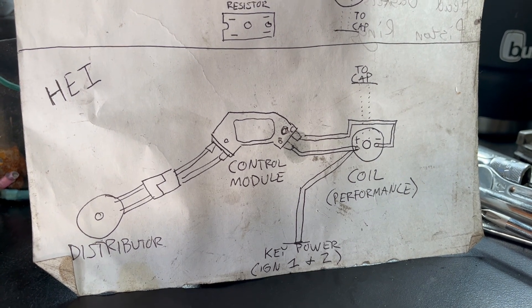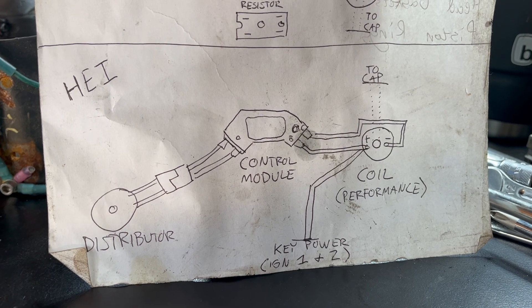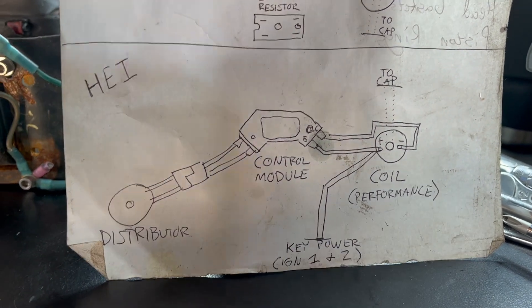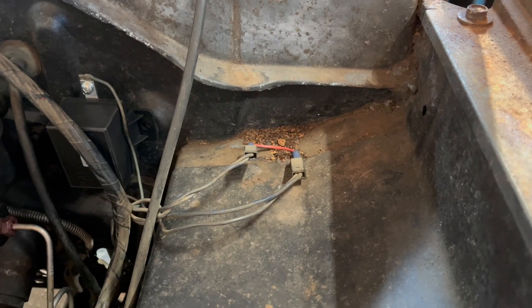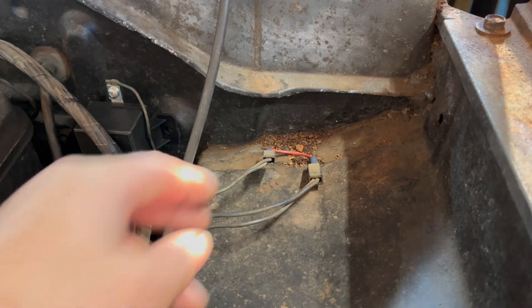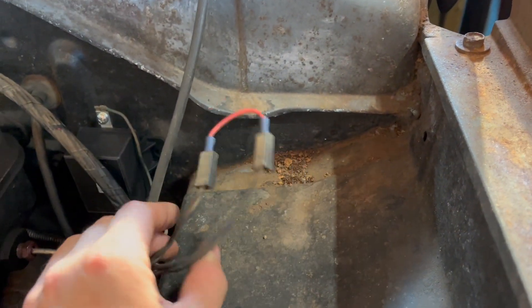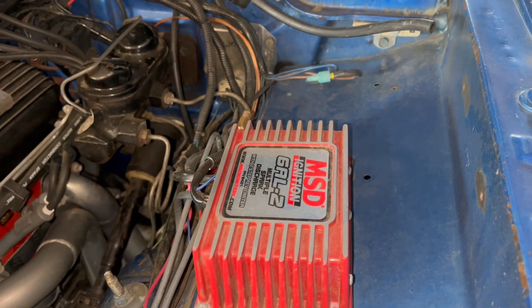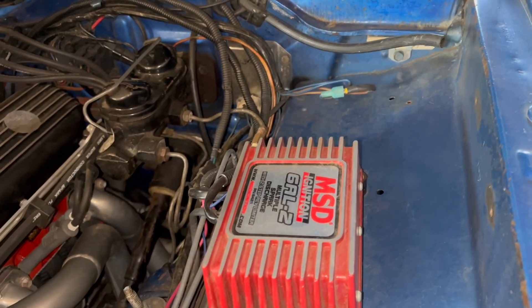For simplicity's sake, to take advantage of the HEI and get a hotter spark, and for just about every reason imaginable, you really want to eliminate the ballast resistor and go to a high-output coil, just like this one. As discussed in the ballast resistor video, this is easy — you just put a jumper wire into the two sides of the harness that plugged into the resistor. This is a very common modification. The same exact thing was done here on my Damon to power this MSD box.